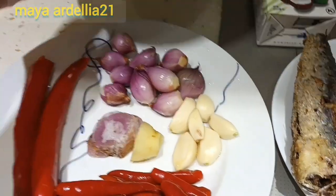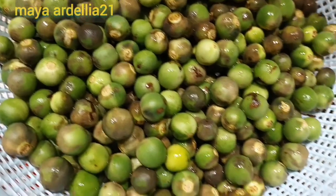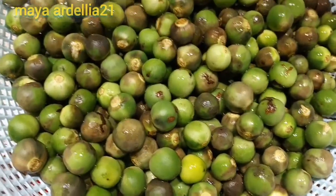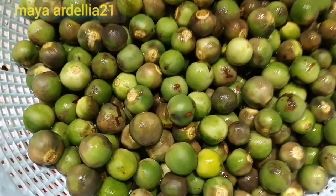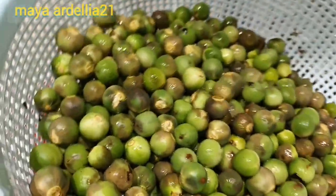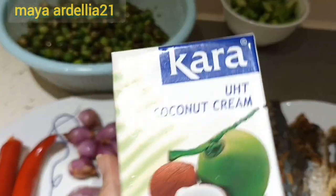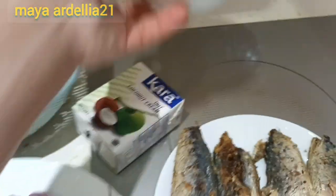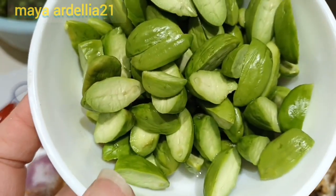Dan di sini ada ini. Ini kalau di tempat aku, orang Malang ngomongnya poka ya. Tapi nggak tahu kalau di daerah lain. Ini sudah ada yang item, tapi masih bisa dimakan ya. Nanti kita rebus. Di sini ada satu bungkus santan kara. Dan ada petai, juga kiriman dari Indo ya.